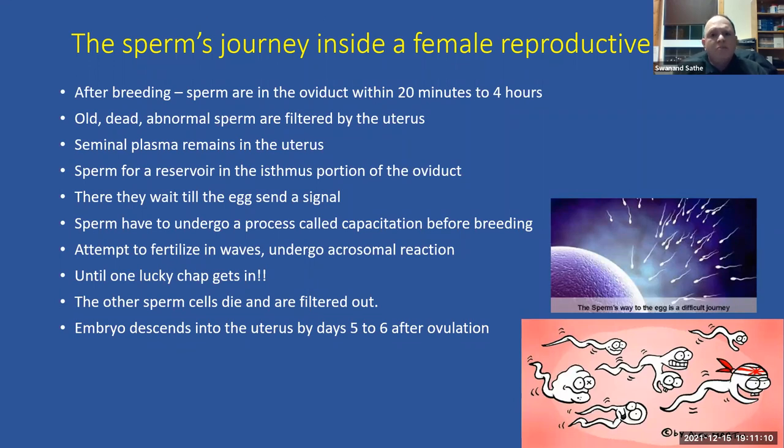After a mare is bred, sperm cells begin swimming up the reproductive tract toward where the egg is waiting. It is estimated sperm cells can reach the oviducts anywhere between 20 minutes and two hours after insemination — they are extremely fast. The uterus itself acts as a filtration mechanism, filtering out dead or deformed sperm cells, since abnormal cells may not be able to fertilize the egg. Only live, normal sperm cells swim up and lodge inside the oviduct.